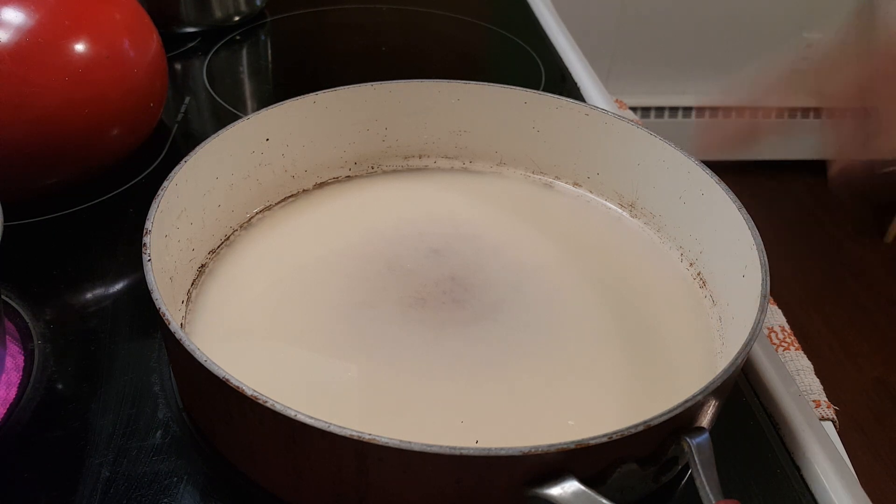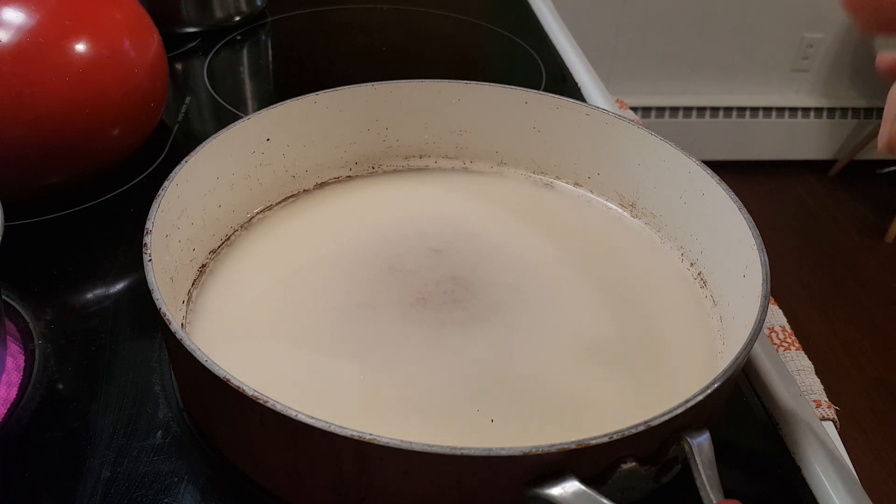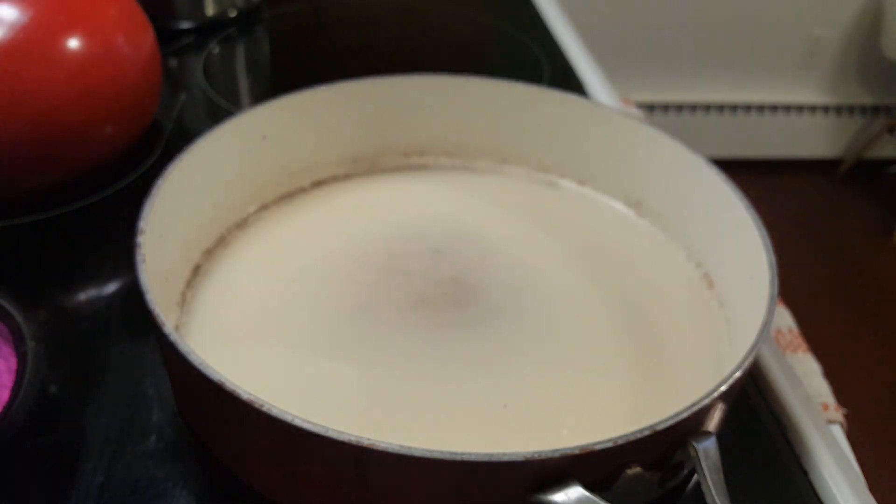Now, in my large skillet, I have put one and a quarter cups of water and a quarter cup of milk. And that's according to the instructions on the back of the cheddar broccoli package.